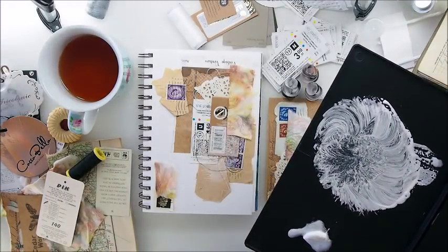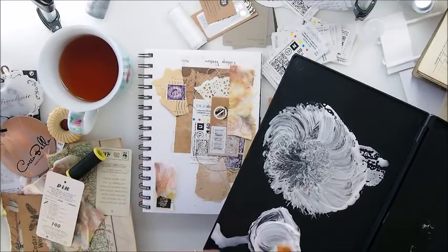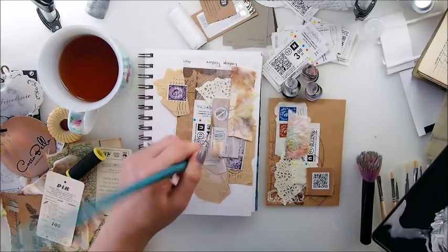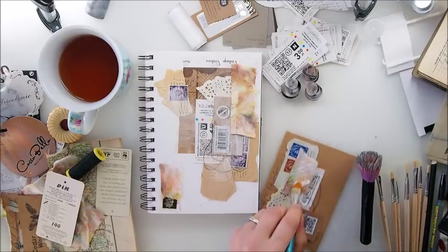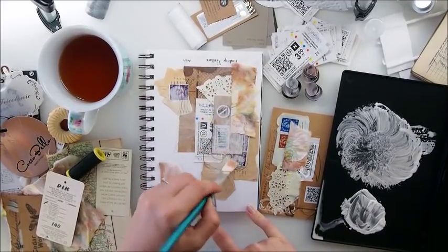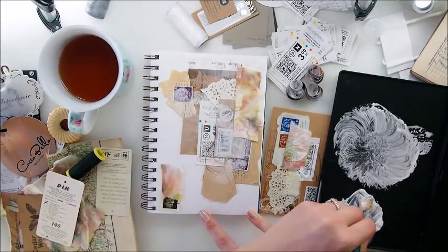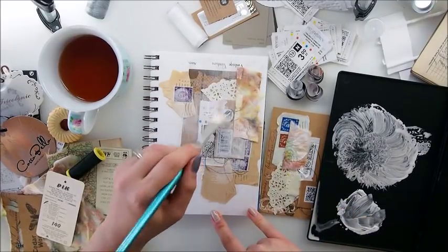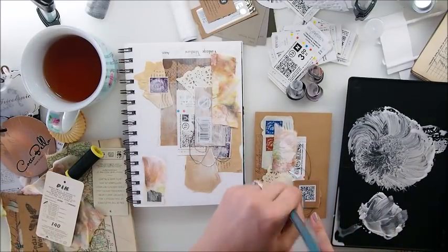I really wanted this to be white white white so I will use a proper brush. Now I'm just adding a little bit of white here and there, just to blend in everything. I'm pretty sure you do have some white acrylic paint at home - everyone does. Of course you can do your own gesso - you can do your own modeling paste and things like that, so you can do certain things yourself. I like that it's blending.